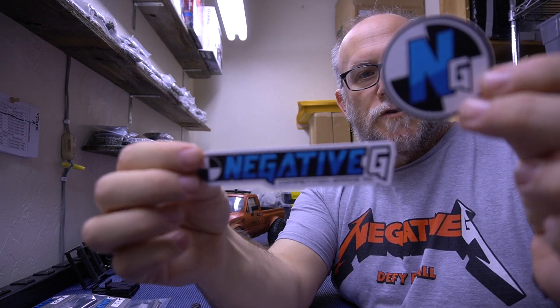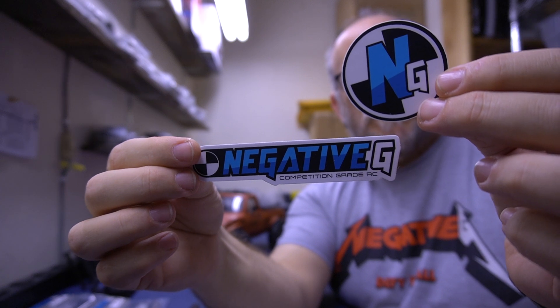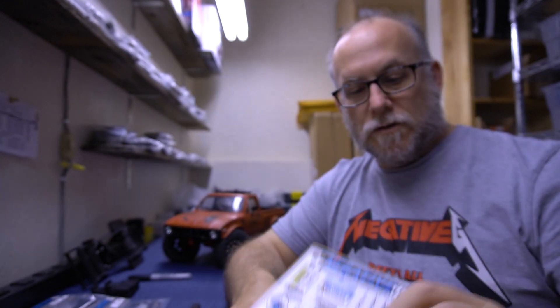First things first, you get a pair of toolbox stickers — the round one and the normal size logo. The Class 1 kits come with a brand new XL size sticker sheet that has a bunch of classics and a bunch of new stuff on it. It's pretty good.